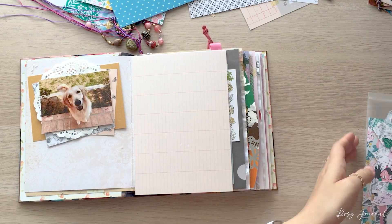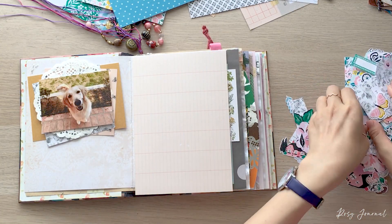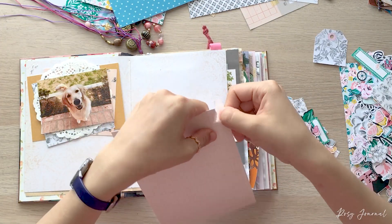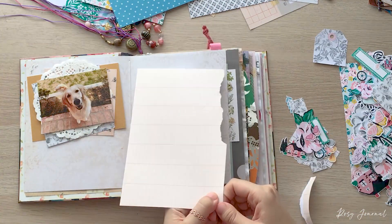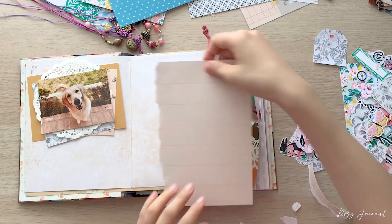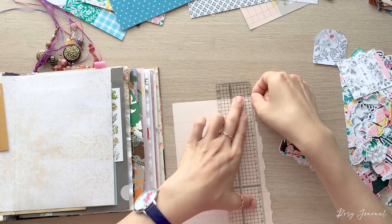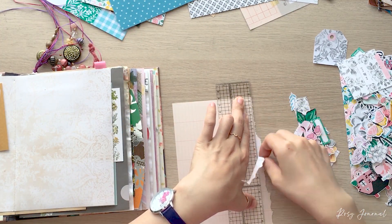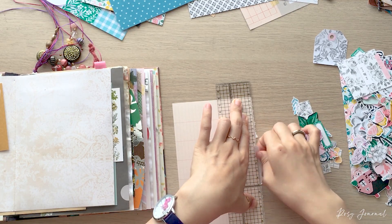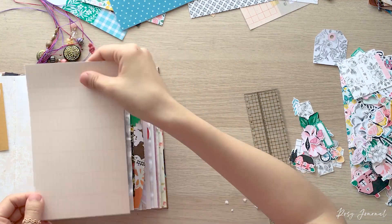So I wanted this page to be bright and lovely like her. I pulled out paper scraps and die cuts from Maggie Holmes garden party collection. I layered the main photo with the doily and patterned papers. I chose rather muted and neutral colors to put behind the photo so they don't attract too much attention and are more harmonious with the photo. Now I'm tearing the ledger paper with a ruler because a torn edge helps the paper blend into the page better.